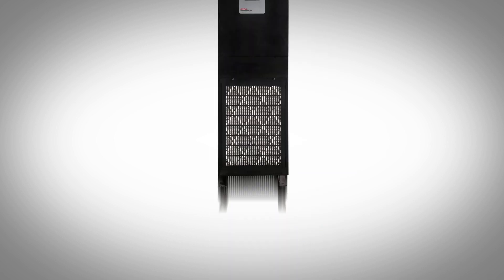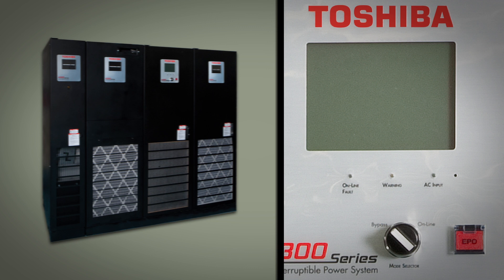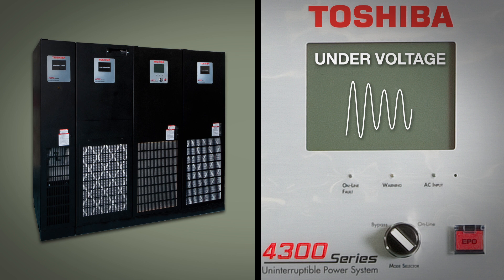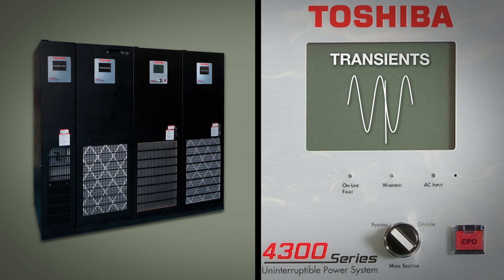Toshiba's 4300 series is a double conversion UPS that addresses all common power quality deviations including power failure, power sag, power surge, under voltage, over voltage, noise, frequency variation, harmonics, and transients.